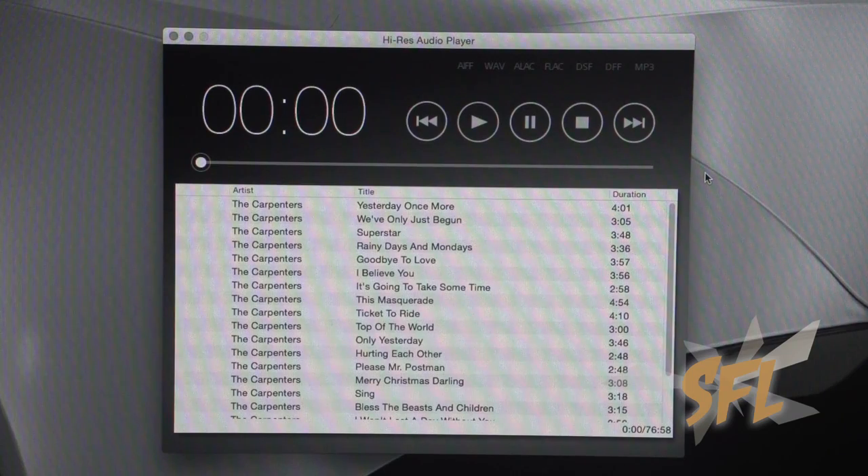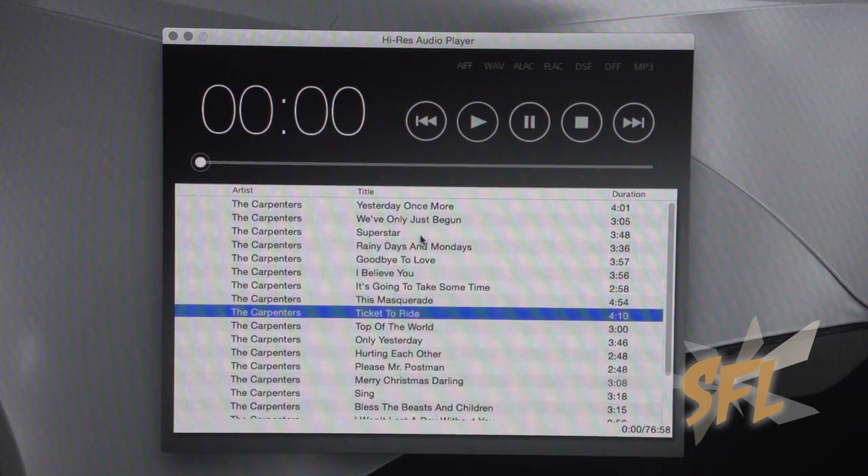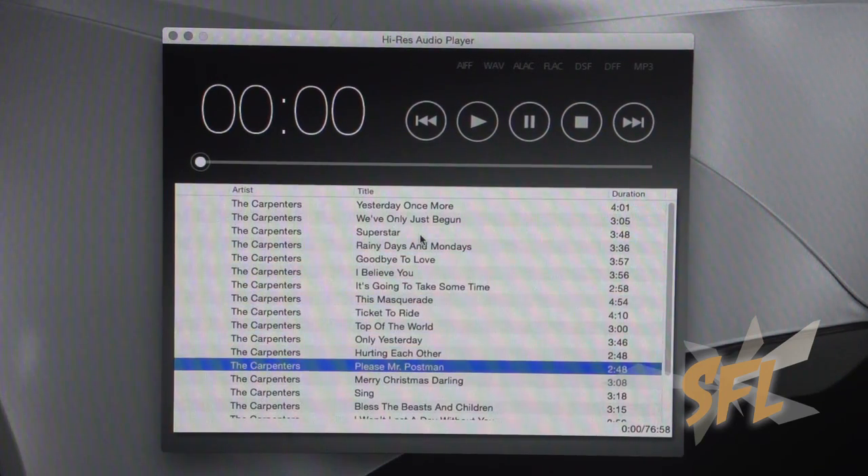You'll also need a high-resolution audio player. Your typical iTunes without any modifications will not work. Sony also provides one on their site, but again you have to go to another page to download it. I feel like if those two things — the driver and the player — were bundled together, it would be a little bit of an easier experience as far as getting the setup rolling in the first place.